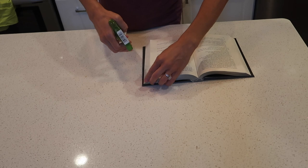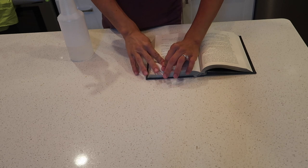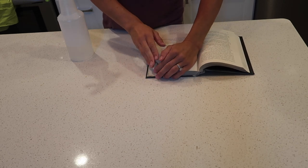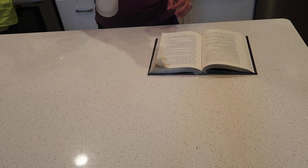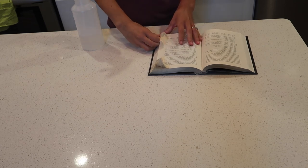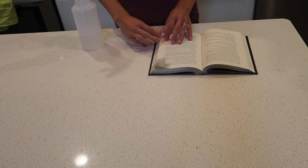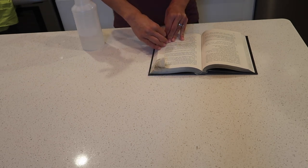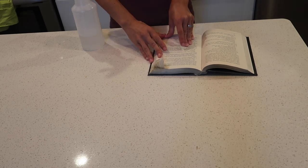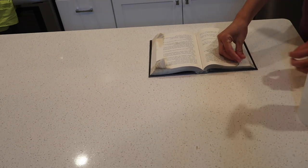The next DIY I'm going to be making is another spell book, but this one is going to be displayed open instead of using the cover for the display, so I'm not going to be doing anything to the cover at all. I just got a book from Dollar Tree, removed the plastic cover from the outside, and then I used a spray bottle with some water to spray just a little bit onto the edges of the pages to crinkle them up. I let that dry, and while it was drying I went online and found a couple of free printables to use as pages in the book.